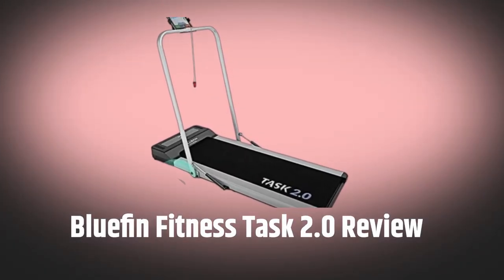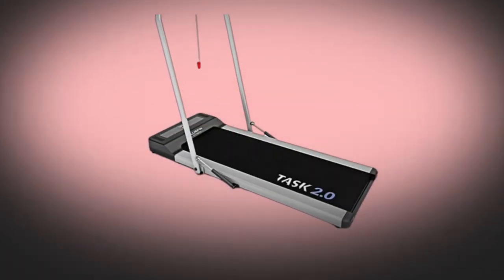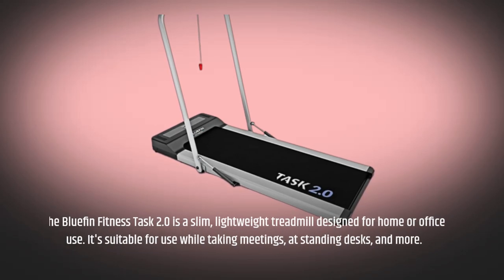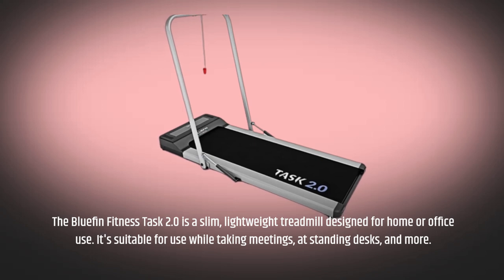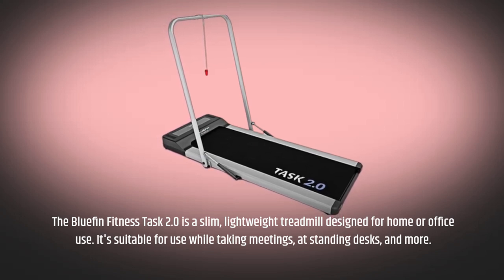Bluefin Fitness Task 2.0 Review. The Bluefin Fitness Task 2.0 is a slim, lightweight treadmill designed for home or office use. It's suitable for use while taking meetings, at standing desks, and more.